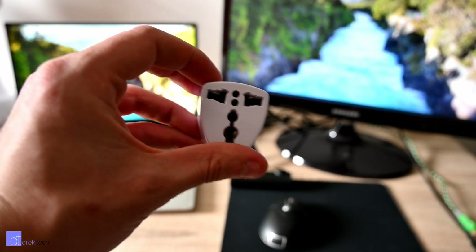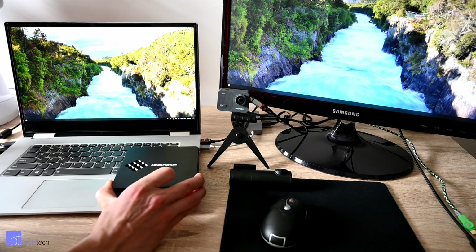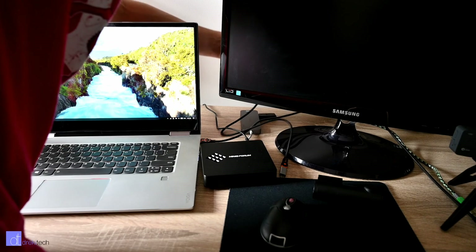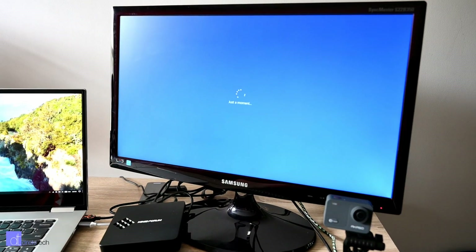Windows 10 came pre-installed, so setup is very easy and straightforward. Just plug in the power and video cables and turn it on. You're greeted with normal Windows setup and all you need to do is select your options and install all the programs you want.